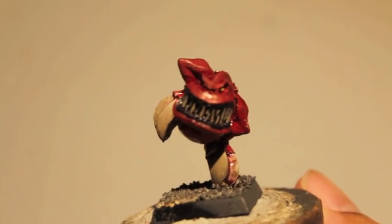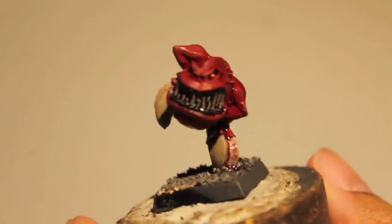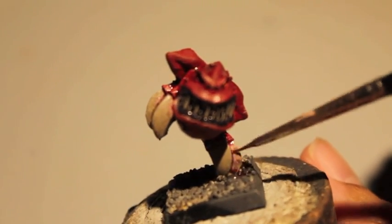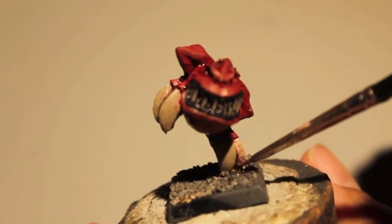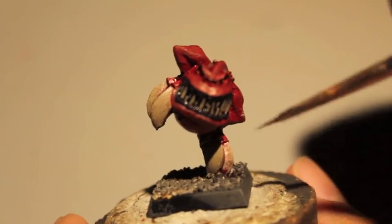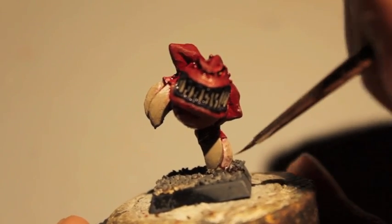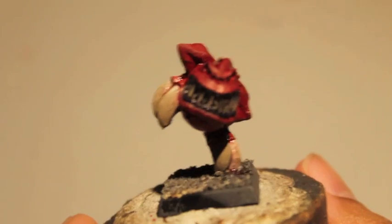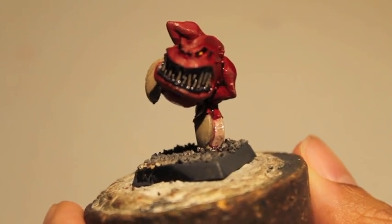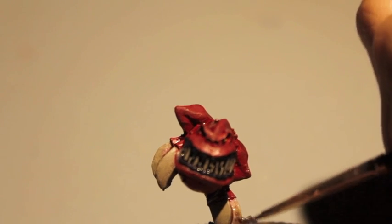So if you do not know what a squig is, they are like big overgrown chompy fungus creatures — like if a mushroom growing in a cave all of a sudden got up on two feet, developed a mouth, and started jumping up and down and chomping everything. The night goblins, orcs and goblins, like to use them as war beasts, monsters that they can goad into combat.